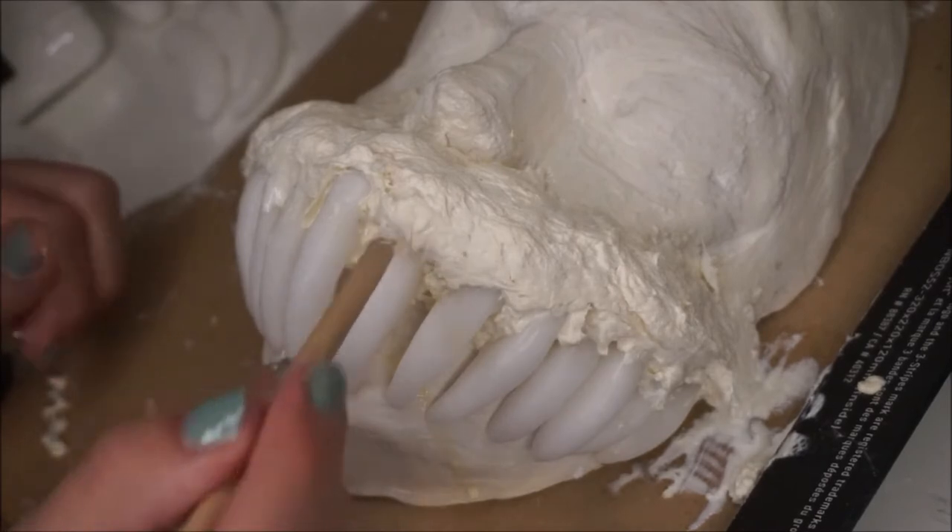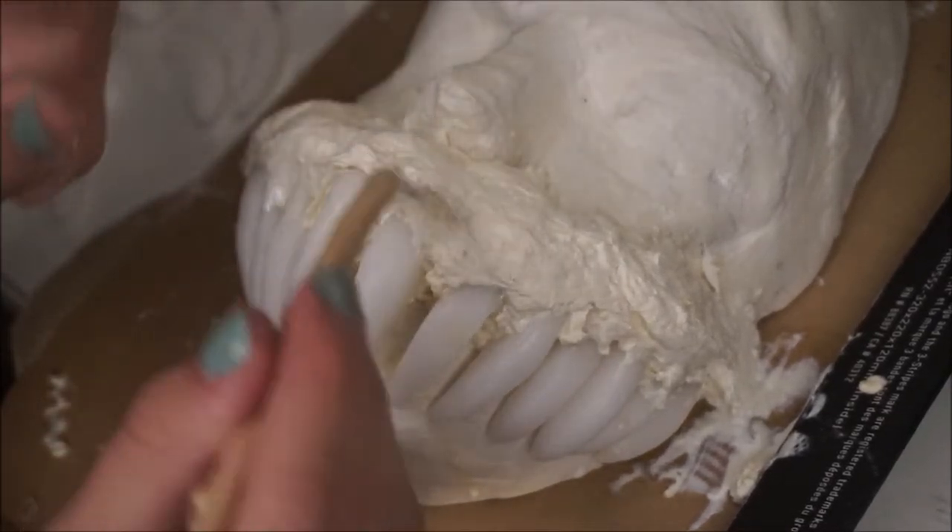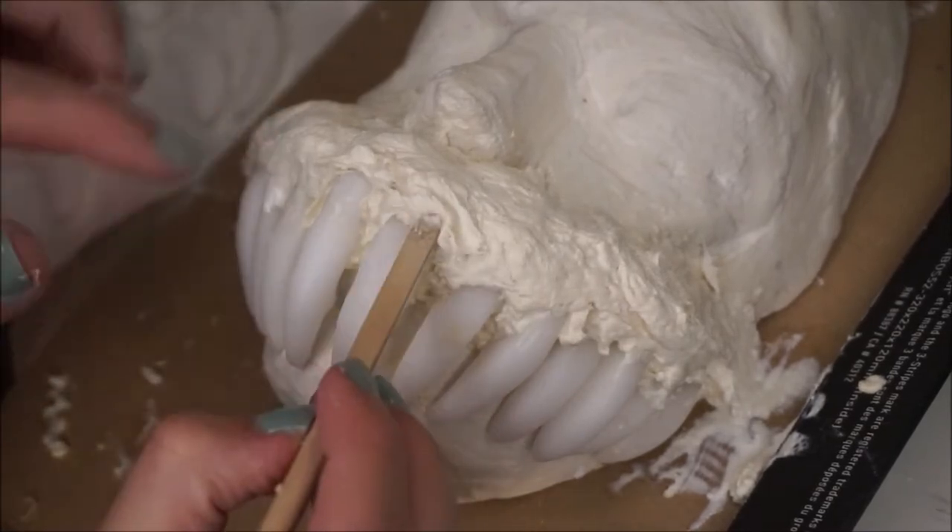Now using a sculpting tool or whatever you have, just shape out the gum part above the teeth to make it look a lot more realistic.